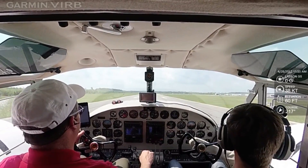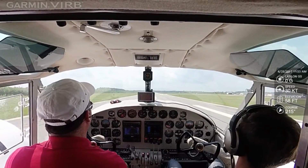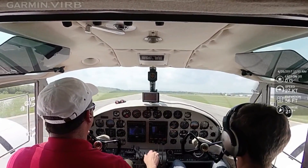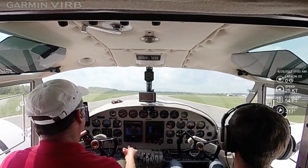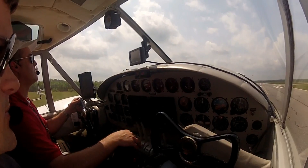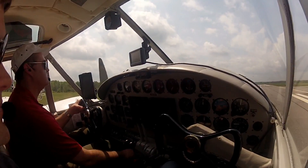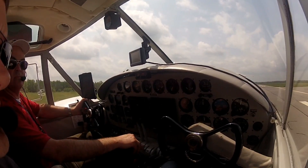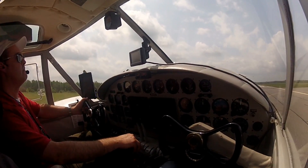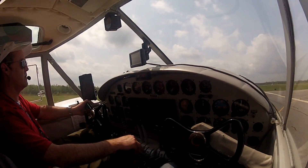Very nice. Thank you. Yeah, I forgot how nose-up it was. Man, what a flight. Once in a lifetime. Hopefully not. Yeah, true story.